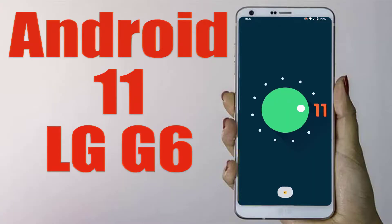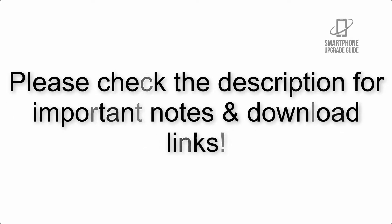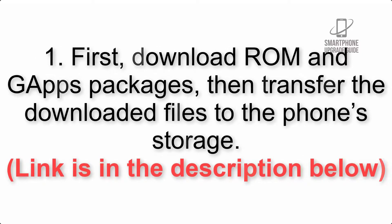Install Android 11 on LG G6 via Lineage OS 18.1. Please check the description for important notes and all the download links. First, download the ROM and gapps packages, then transfer the downloaded files to the phone storage. Link is in the description below.